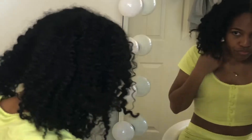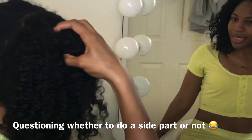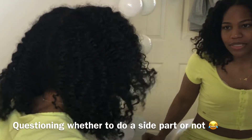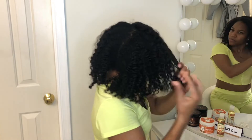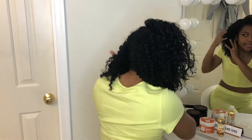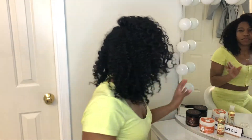So I'm going to go ahead and start with parting my hair the way that I would like the braid out to fall. Do I want a side part? I don't even know what I want — I want a side part. So I'm going to go ahead and part my hair. I'm going to go in with my water and spray it down.